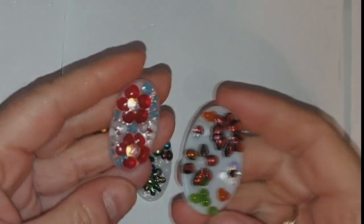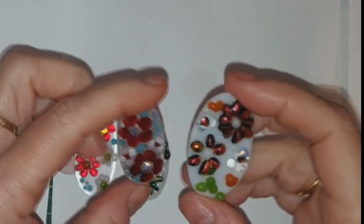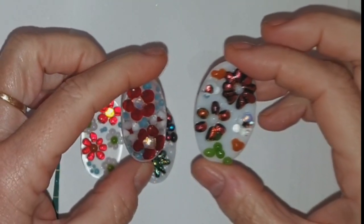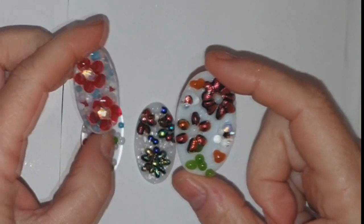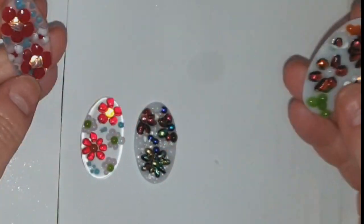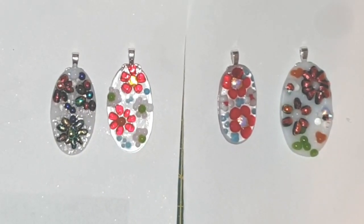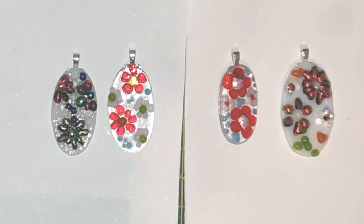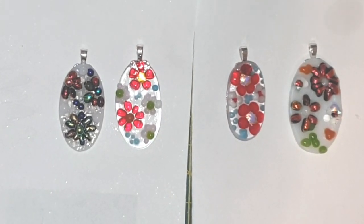These are the original two which I've shaped a little bit on the grinder to make them look a bit better, and it's amazing what doing a little bit of shaping on the grinder does to your pendants - they already look a lot better. I've just laid the bales underneath them so you can see what they're going to look like with the bales on. If you want to see how I glue my bales on, please look at video 11, and video 3 is where I get my bales from and how I choose which bales to use.